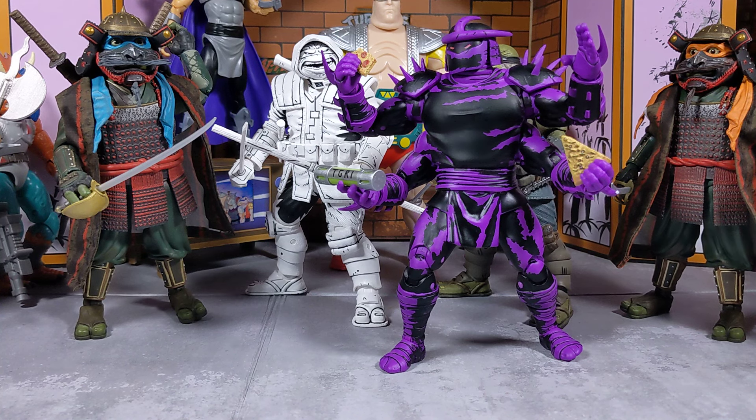Hey guys, welcome back to the channel. I'm glad to have you here today because what we're going to do is discuss a little bit about NECA and where NECA is going with their touring line.